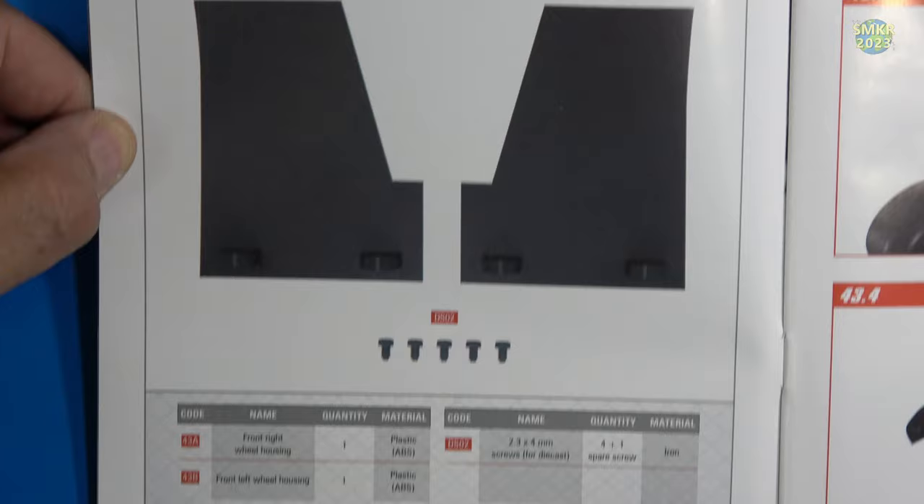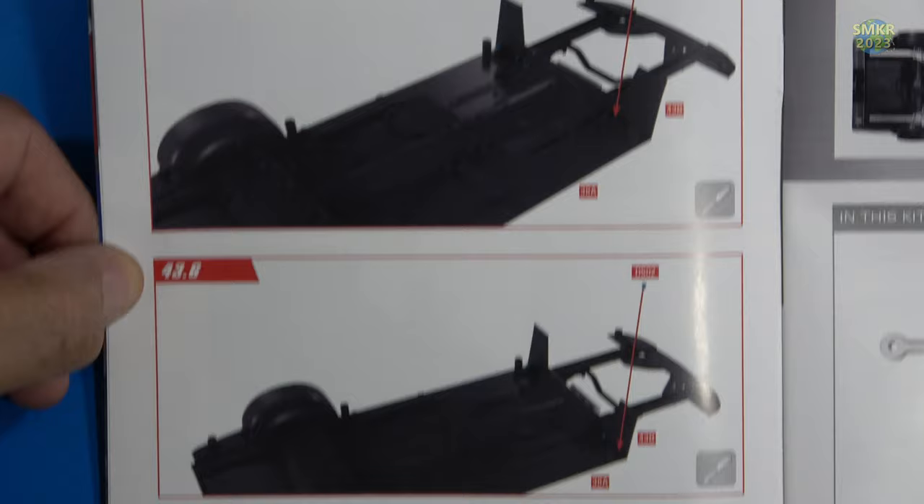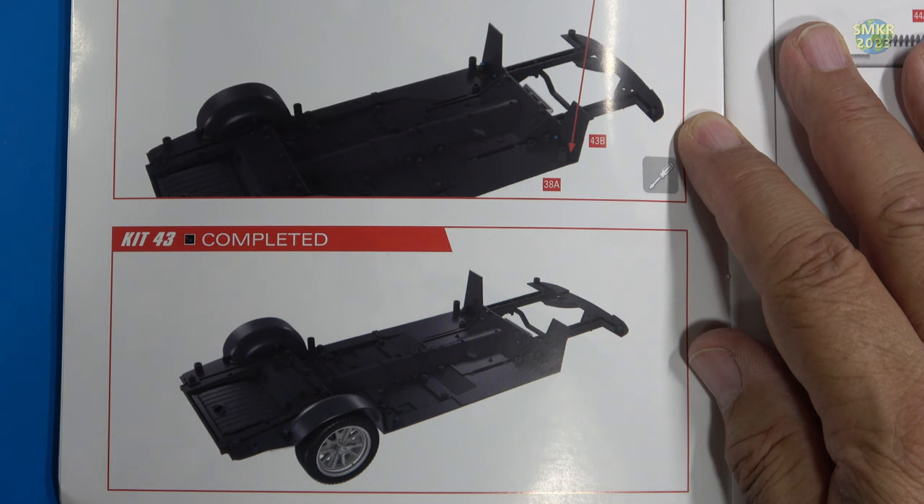Here are the parts for Stage 43 — front wheel housings. Those are just screwing on the front, both sides. Going along with this, I would highly recommend you head over to Agora Models and download their GT500 instructions. These cars are very similar and their instructions are a little more detailed than the instructions found here for the Eleanor.